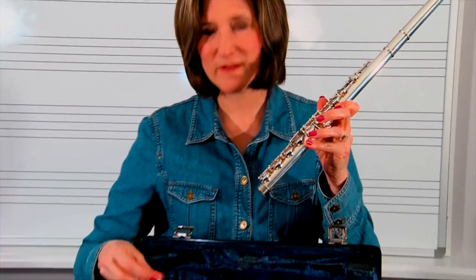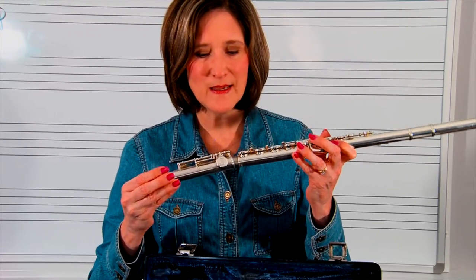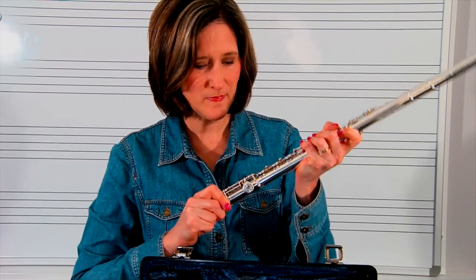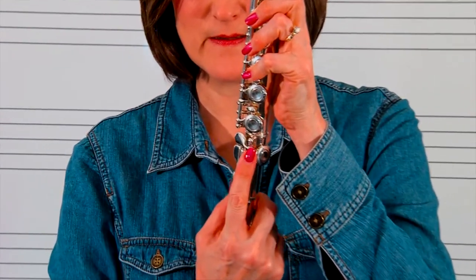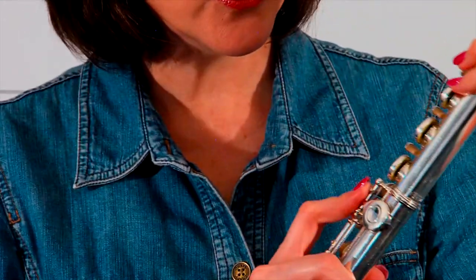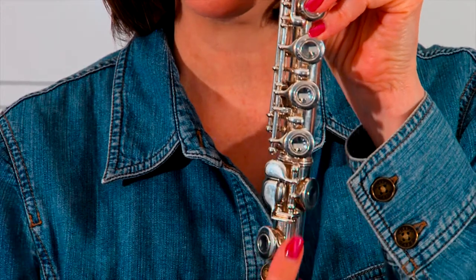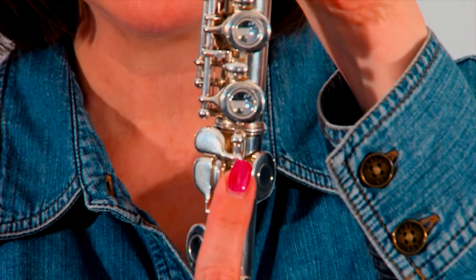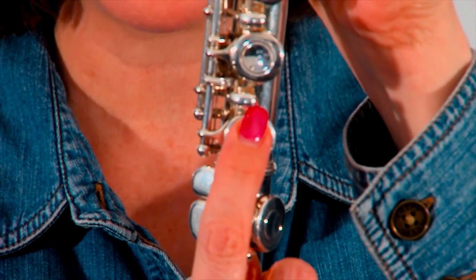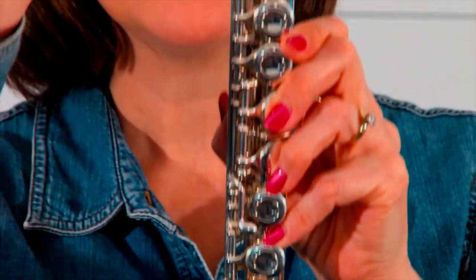Then you're going to take out the foot joint. The foot joint goes on the end of the flute. You want to look at this rod that is right here on the end. This screw should be directly in the middle of this bottom key. Notice that rod moves up and this screw is in the middle of that key, so all the keys go straight up and line up with the tone hole.